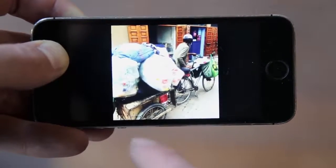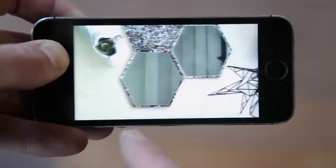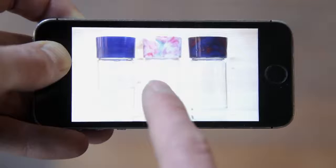And then it starts: people collecting, separating, drying, discovering the beauty of plastic, making molds, creating mirrors, skateboards, flower pots, designing lamps, or even water filters for developing countries.